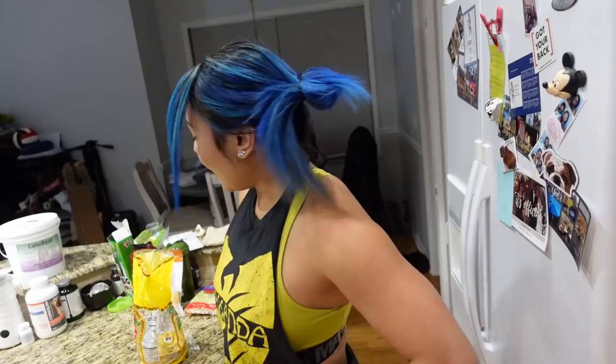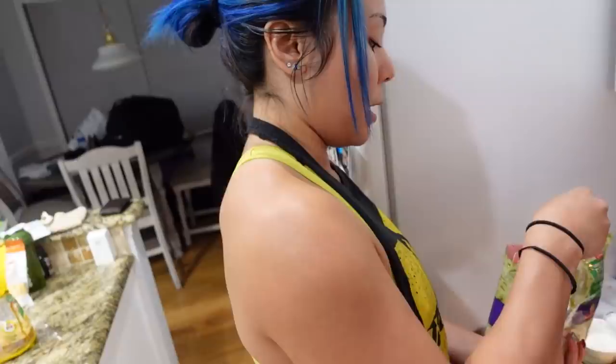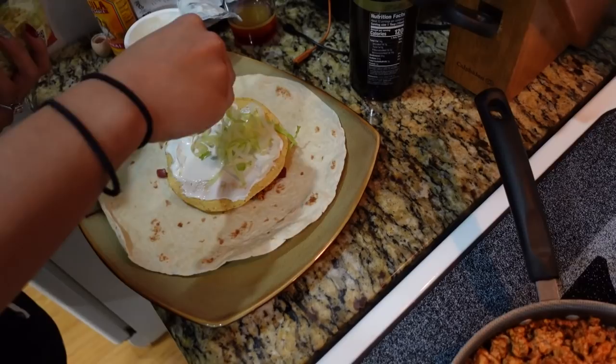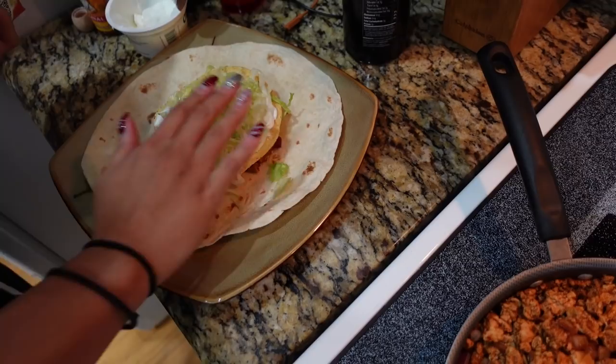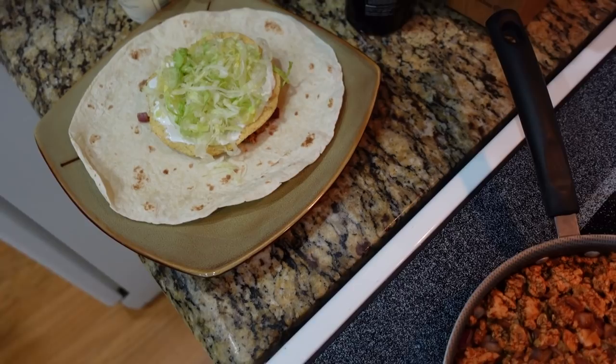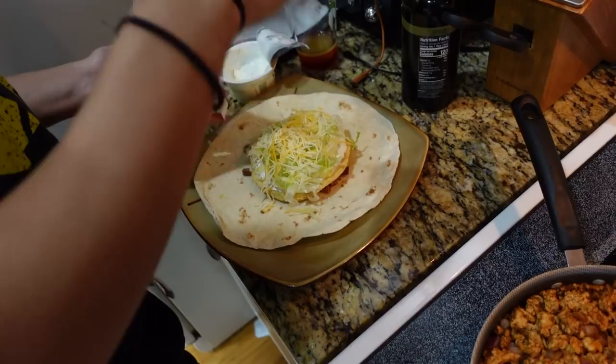Then it's time for greens. I remember I ran out of shredded lettuce before, so I used spinach and it was different, but you can use whatever greens you want — we don't judge in this household. Pat that down. And then the cheese as the finishing touch — I already told them it's the Mexican four cheese blend, and I'll be leaving all of the ingredients in the description below.